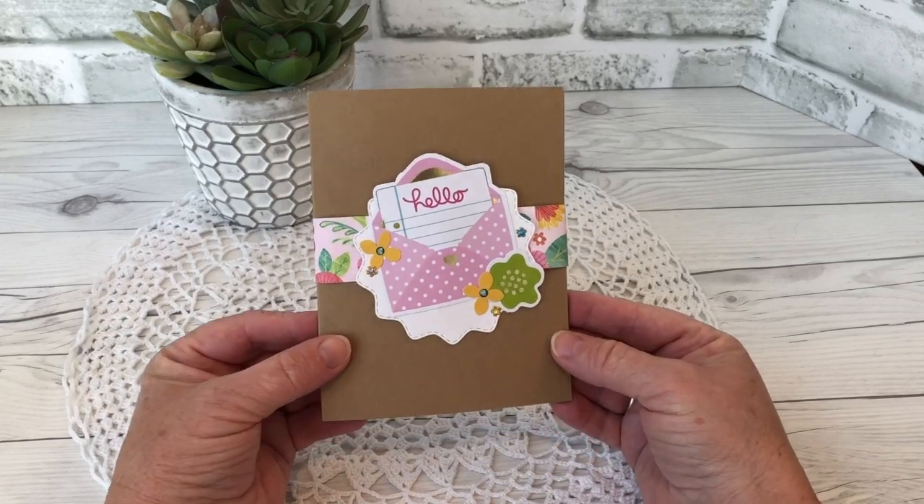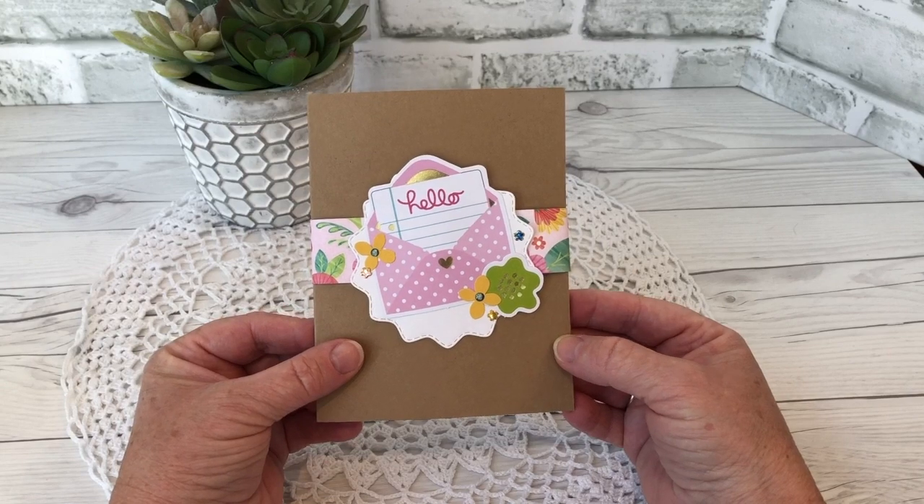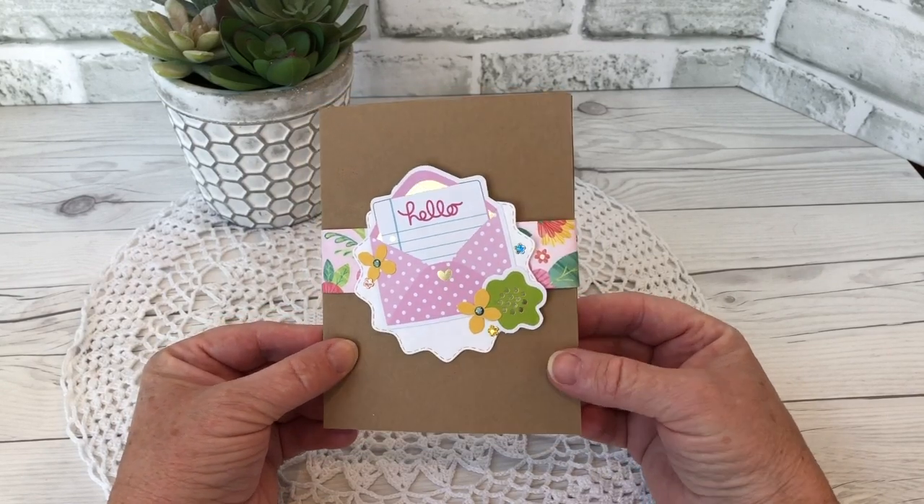Hello my crafty friends! Today I'm sharing a pop-up card I made with Karen Burniston's new Biddy Ball pop-up.